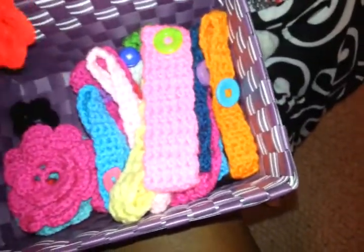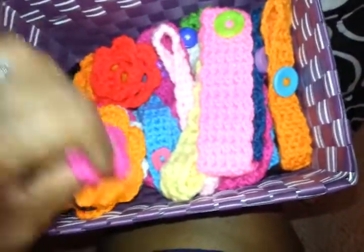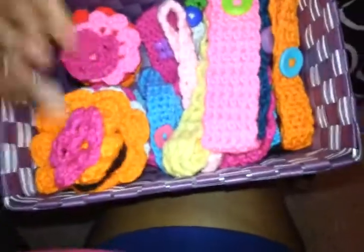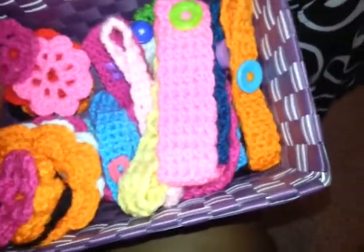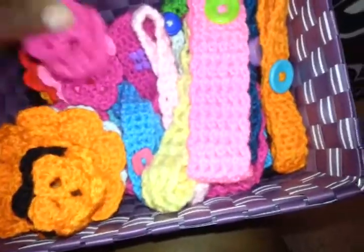That's a two-layer flower. Trying to keep them kind of organized here. These are all my teeny tiny little flowers here. This one — it's a piece of that basket, some more pieces of the basket. I didn't realize I had made two of that color.